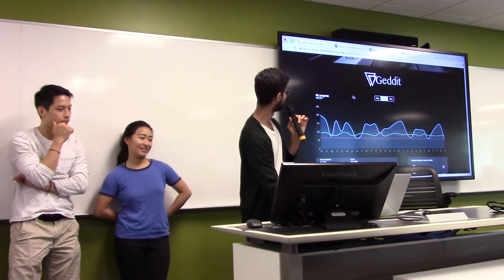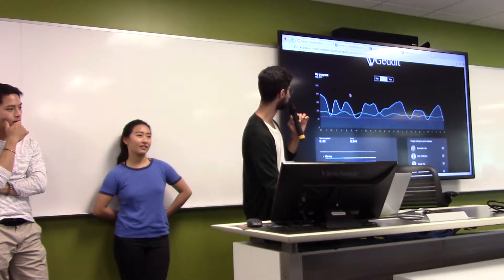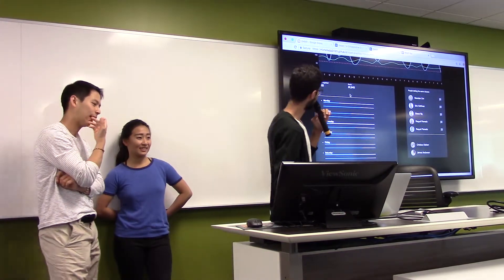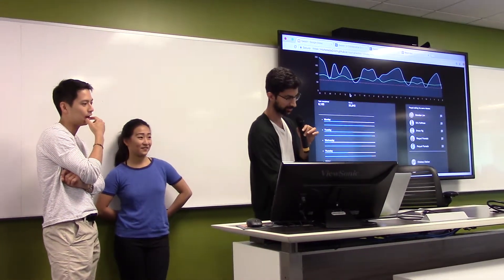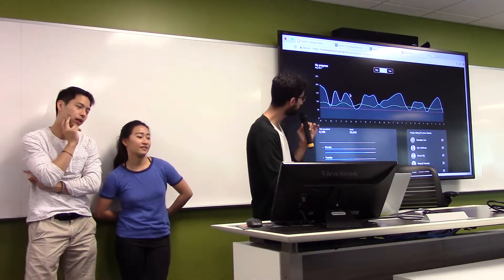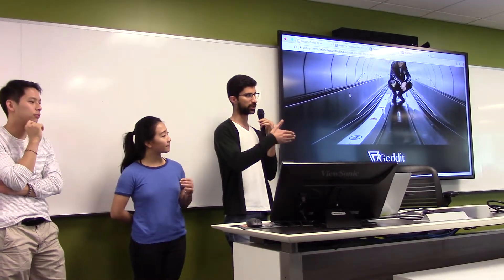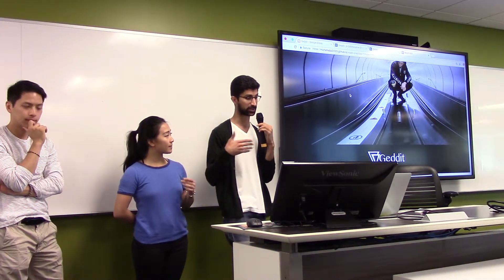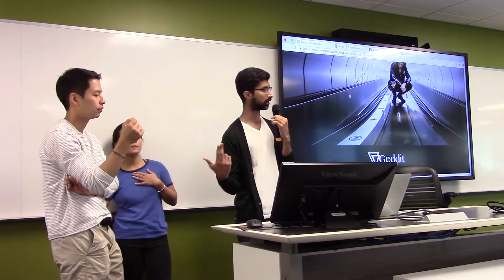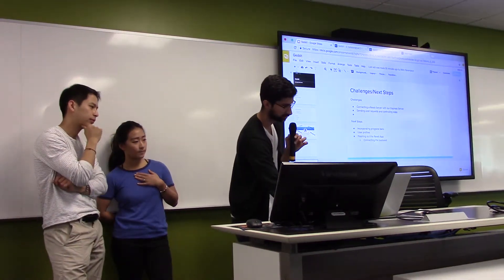This is where you would track the progress of your goals — what you've done, who you're competing with and collaborating with. This is generally the framework we started with. As we started implementing the back end, when you do React, you have a front-end server and a back-end server where the data is being posted. We had a struggle getting the front-end server and back-end server running simultaneously, which is captured in the challenges slide.